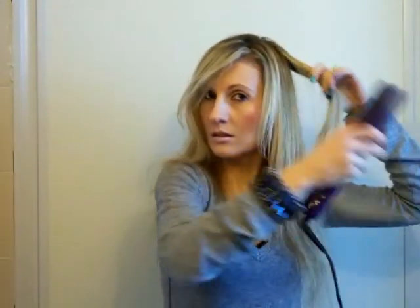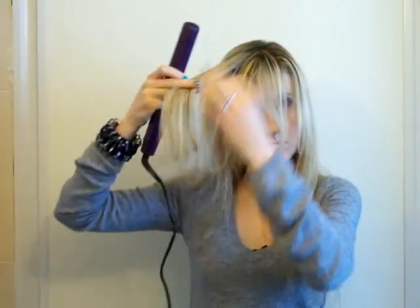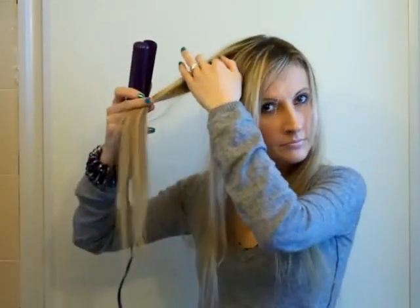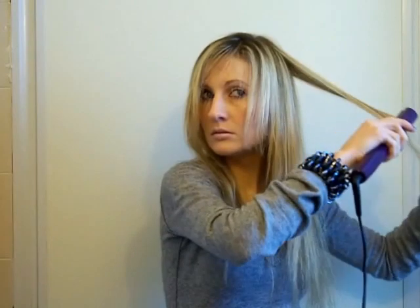My side bangs have kind of grown out now — I haven't cut them in months so they're getting pretty long. I'm just going to straighten the very top layer of my hair quickly because I don't want to damage it, just like that.